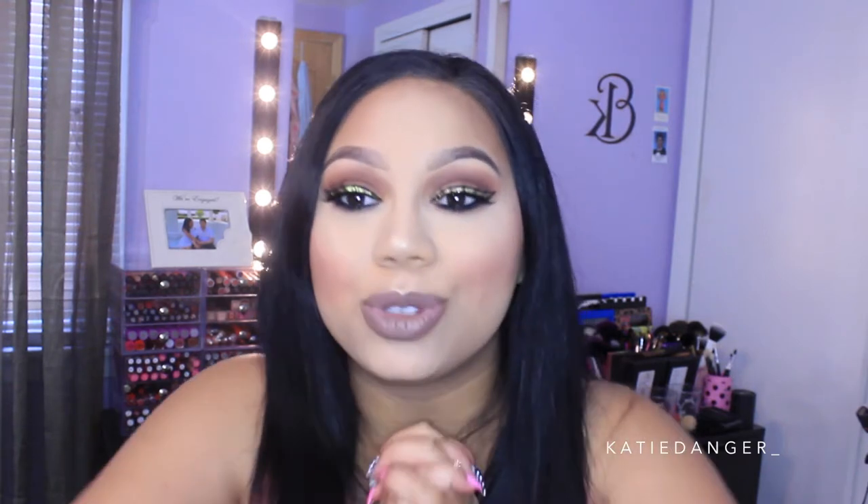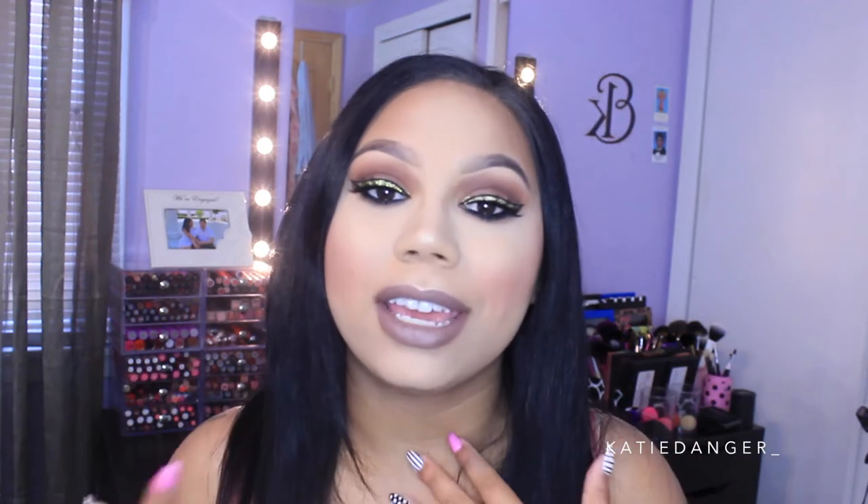Hi friends, welcome back. Today I'm bringing you a super exciting tutorial on the look that I'm wearing right here. I kind of woke up today and didn't know what I was going to film, so I started going through my makeup and saw I hadn't played with glitter in a while. I actually incorporated the glitter in my liner and I love the way this turned out. If you're interested in seeing how I got this look, please keep on watching.